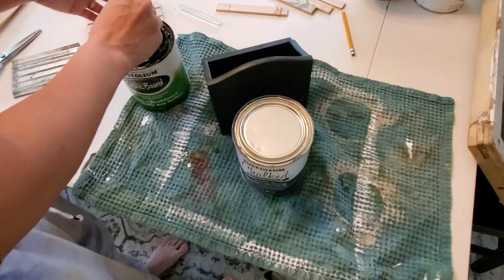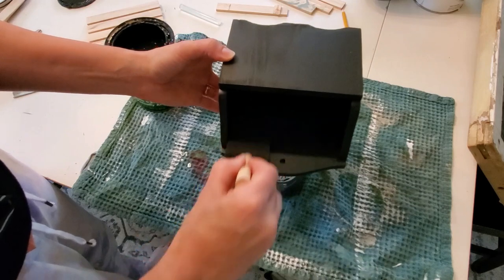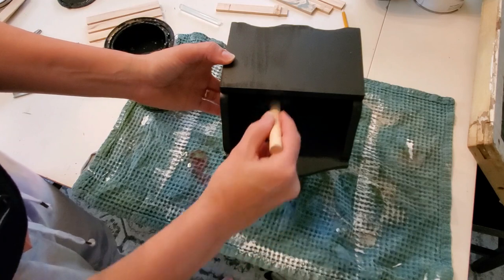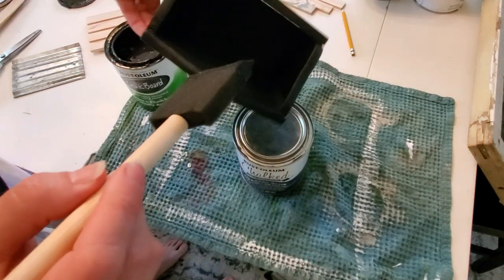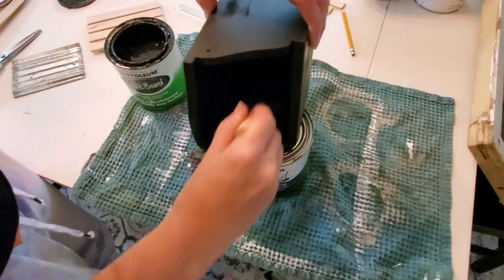The entire surface color looks the same — you can't see any of the sand marks after I used the chalkboard paint. I used a foam brush instead of a regular brush because I didn't want brush strokes; I wanted it to be completely smooth. And it only took one coat of the chalkboard paint.